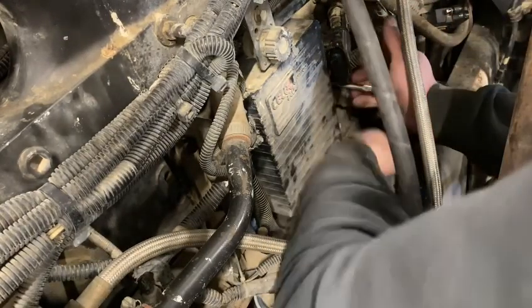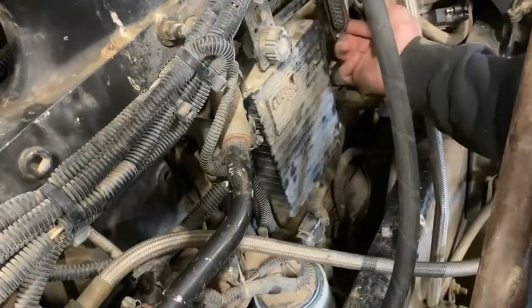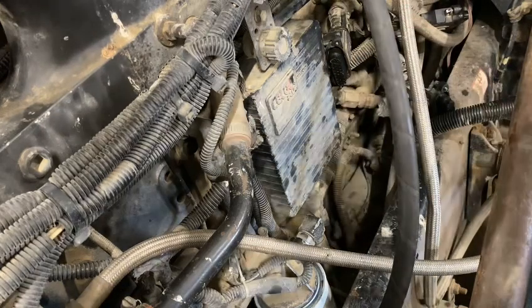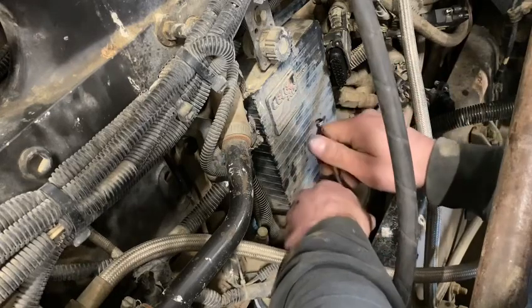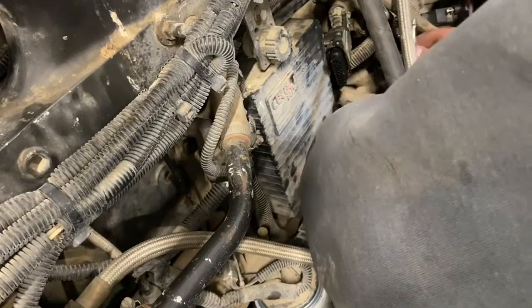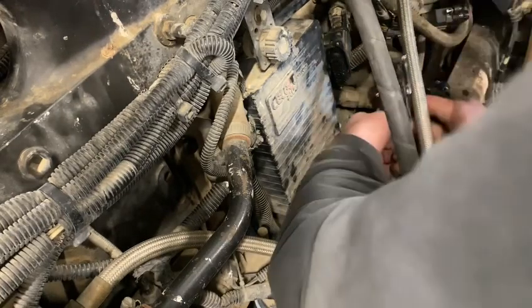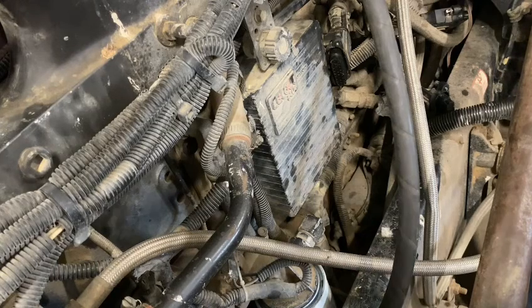So I just put the original ECM back on the engine. I checked my pins from cylinder number one back to my ECM, and my wires test out just fine. I did a wiggle test while I had continuity and never broke continuity once, and both the pins are snug.